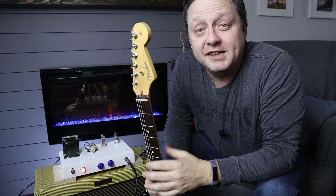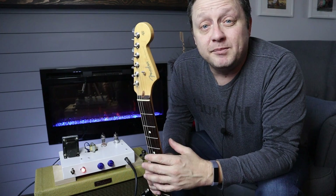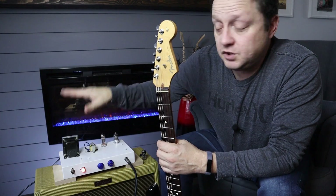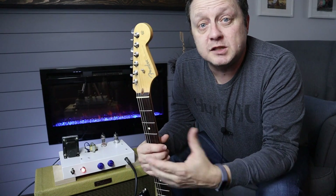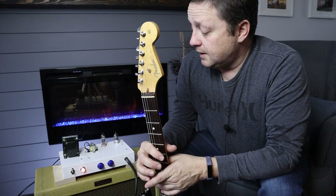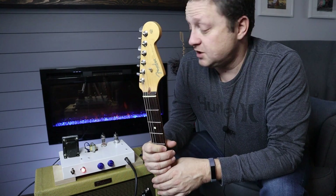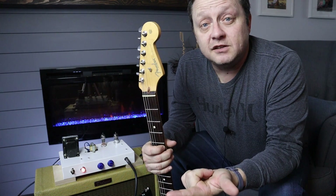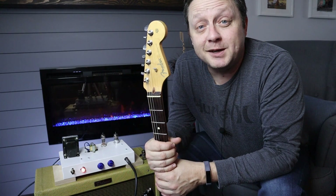I think that sounded pretty good. It really comes across like a Champ or a Princeton — pretty much that's what it is. The front end is a Princeton, but it doesn't get as loud, so that's pretty good for practicing. What I'm going to do is a part three video where I'm going to enclose it into a proper cabinet, make a matching speaker cabinet, and I think I'm going to order a 12-inch ceramic speaker for it as well. I'll put in a proper demo track with some bass and a backing track so you can actually hear what it sounds like in a recording environment. Please hit the Like button, subscribe to the channel, and hit the Bell icon so you can get notified for the next video. I hope this inspires you to build something similar.